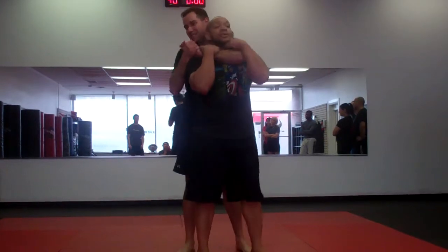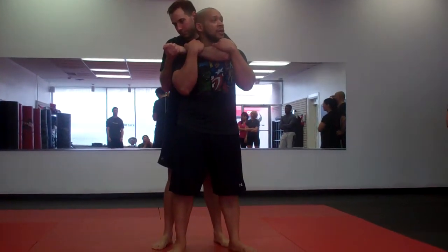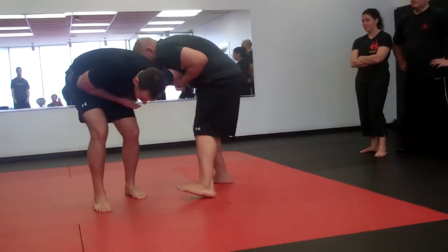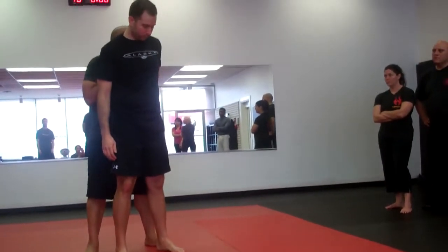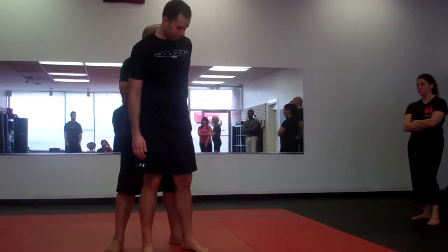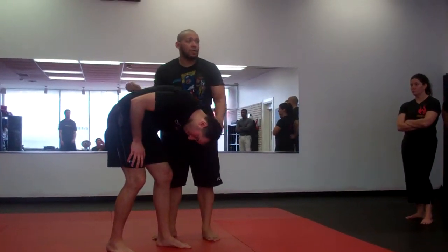Option two: I go parallel, perpendicular, parallel again. Look at my feet — parallel, perpendicular, parallel. Simple concept. From here, you can go right back into this, or a ton of other stuff.